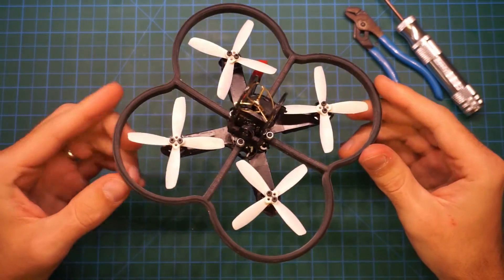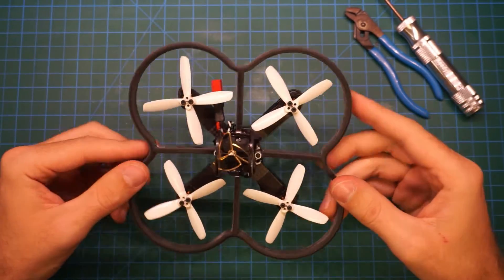So let's fly it around a bit, bump into some stuff, and see how it works. We'll be right back.